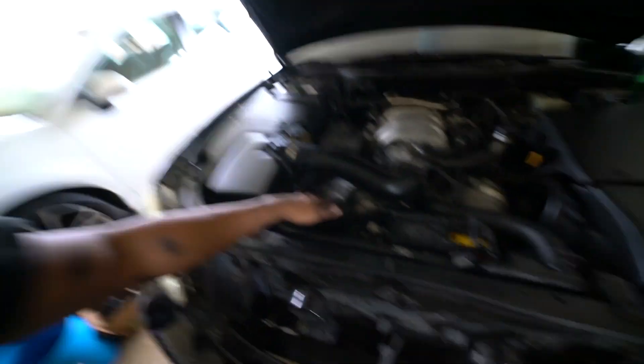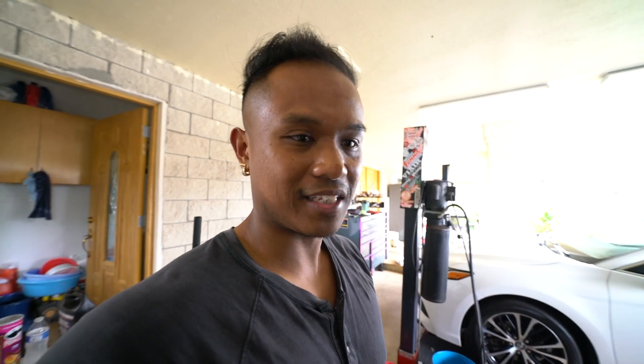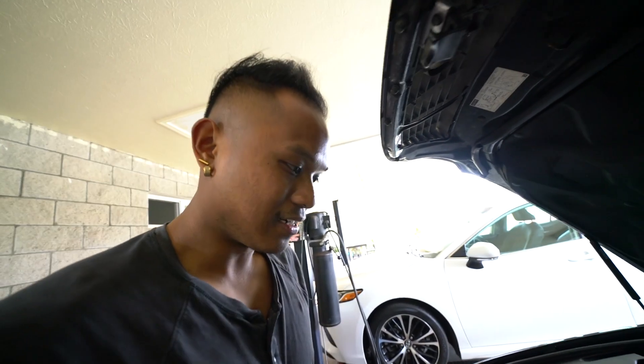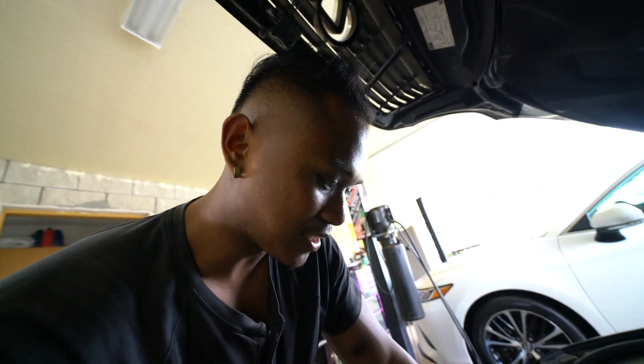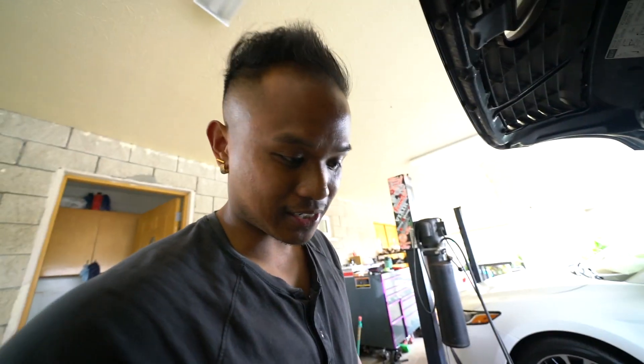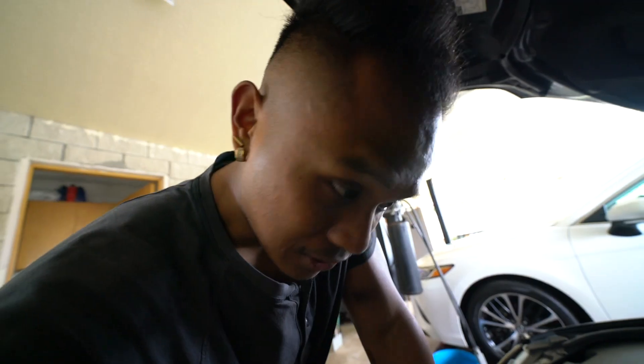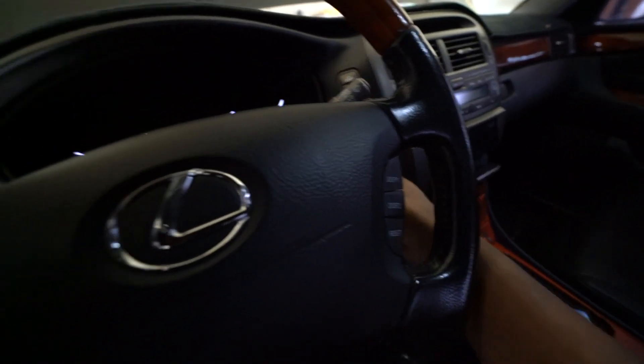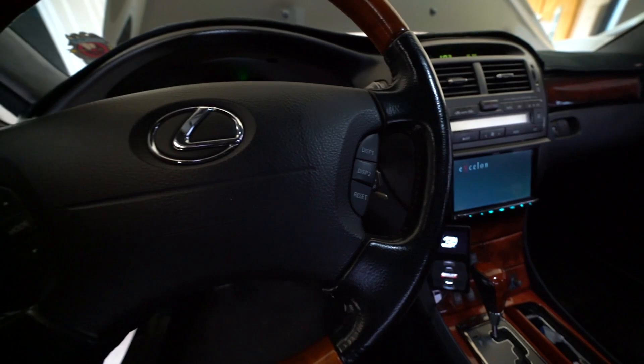Everything's pretty much together except this plenum. Going to shoot everything down underneath, make sure it's clean, and probably put the undertray back — but actually, best to leave the undertray off so you can see if there's any leaks dripping on the ground. Just want to double-check everything is plugged in and all hoses are connected — you don't want to have to do this over again or waste coolant from a leak. Now we're going to try to start it up, hopefully it goes good.